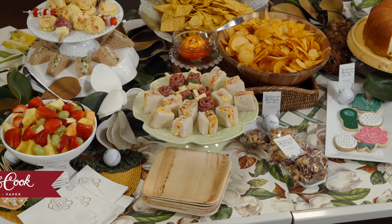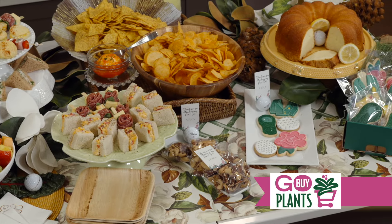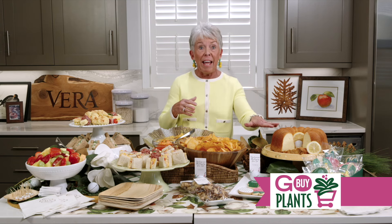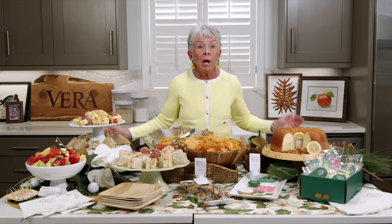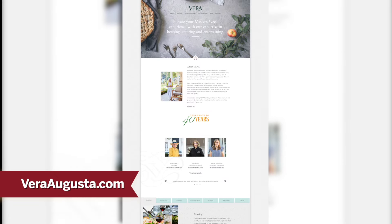So how do we make this table look so great? First of all, Hester & Cook — the runner, the placemats, the magnolia — it looks so good. And if you need flowers, our other partner Go Buy Plants: if you're ready to plant azaleas so your yard can look like the golf course, or tea olives so that you've got that wonderful aroma like in the cake, we've got a coupon — VeryVera20 — for 20% off. And if you're looking for more information about coming to Augusta during the tournament, go to VeraAugusta.com. Obviously, I'm ready to celebrate 40 years and the golf tournament coming up. And I want to remind you that no matter what you do, do it in good taste. I hope you'll join me again next week.